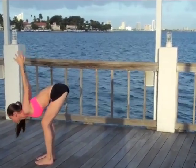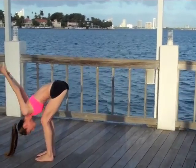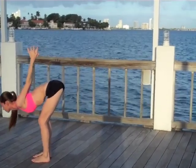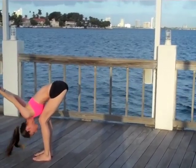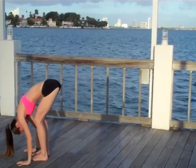Nice big inhale to lengthen up to a nice long flat back, and as you exhale again softening over the legs — maybe there's a little more space to slip into. One more time: big inhale, lengthen up your spine, and as you exhale simply folding all the way inward. Gently release your fingertips all the way down to the ground, lengthen that nice long flat back.